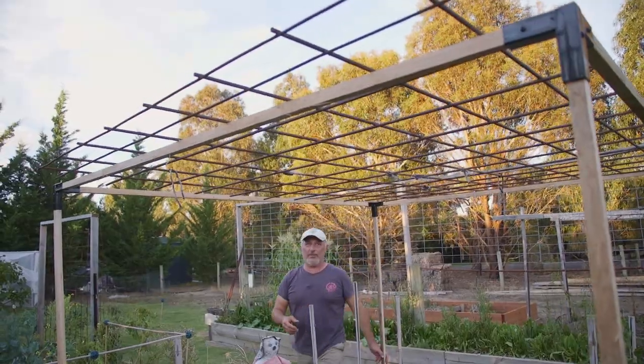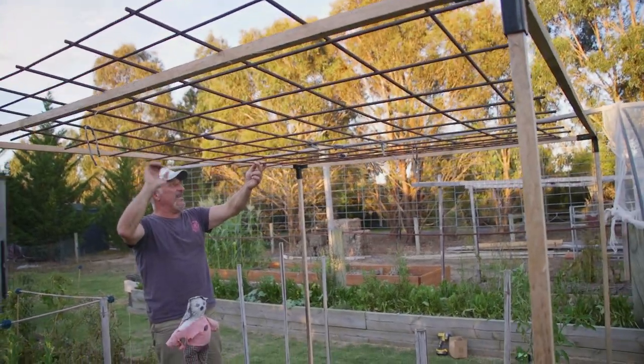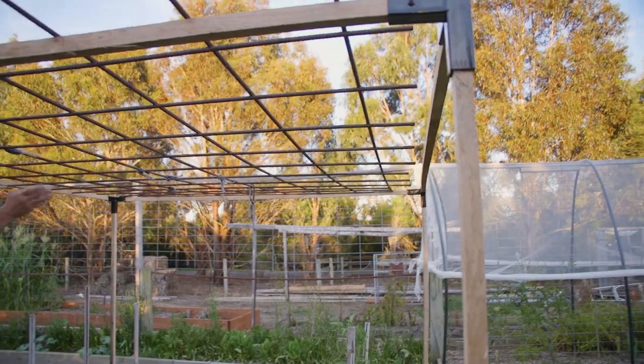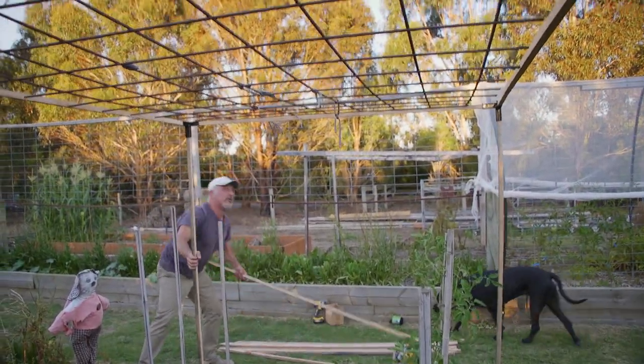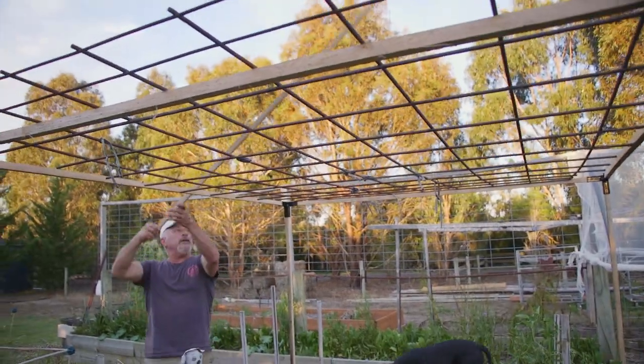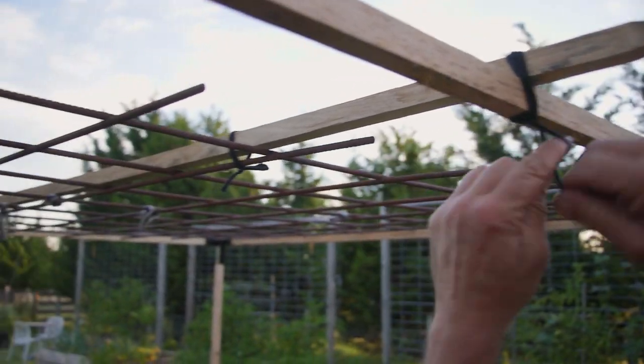That's our concrete mesh on top — this is a piece of leftover concrete mesh, folks. We've got a little bit of sag in the middle, so we'll put one stake across the top like that and tie it up to stop it from falling down.